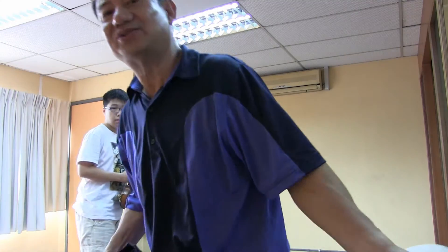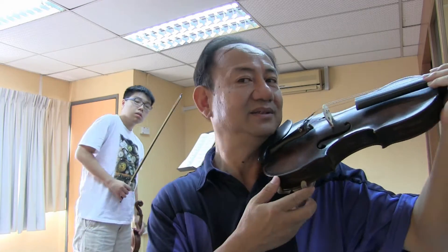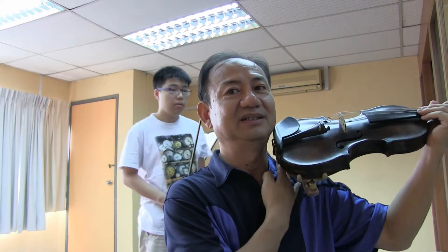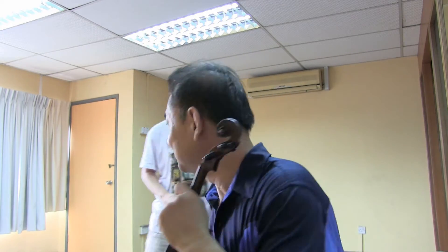A violin should go as close as possible to your body, like this. There should not be a gap here. Many people have a gap — the light comes through. No, it's no good. You have to go absolutely together.